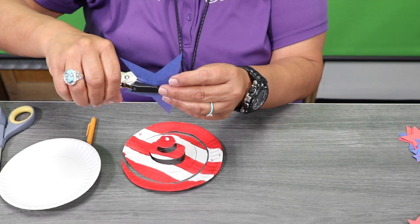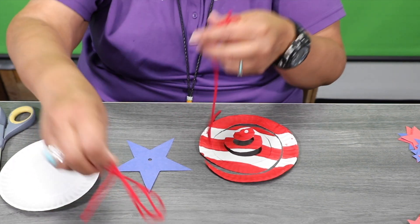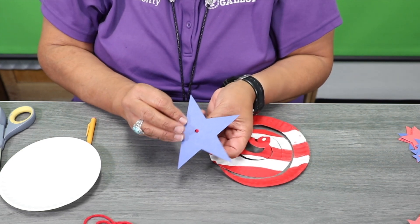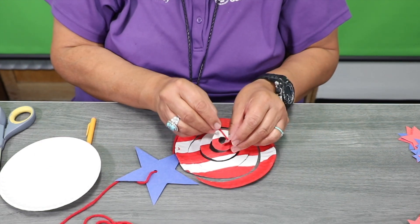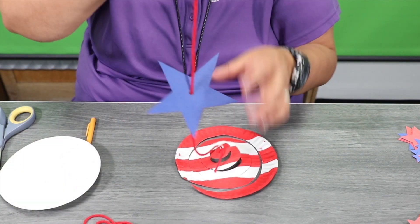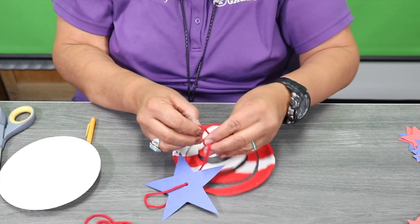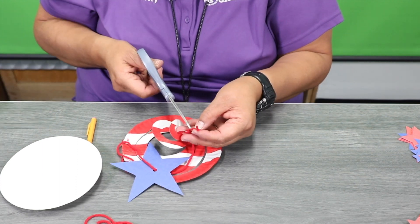Go ahead and grab your yarn — you can use red, blue, or white — and thread it through the star. Then the other piece we're going to thread on the other side of the paper plate. Depending on how high you want your star and your paper plate, go ahead and measure up, then tie a knot.